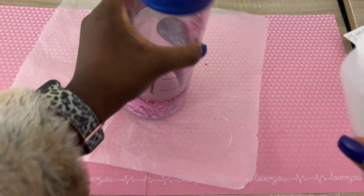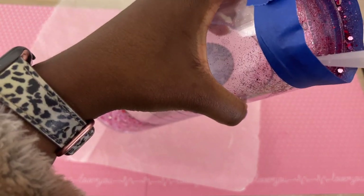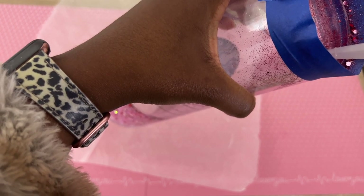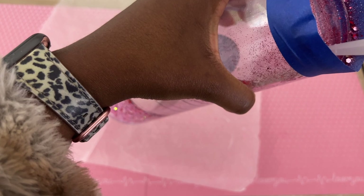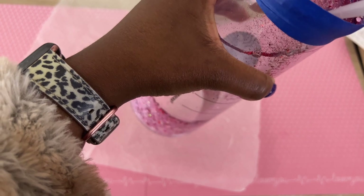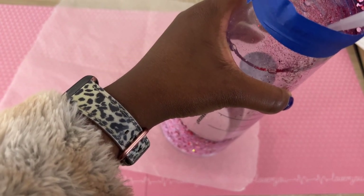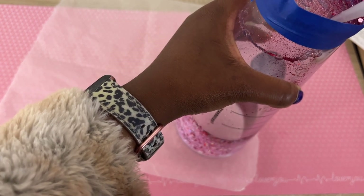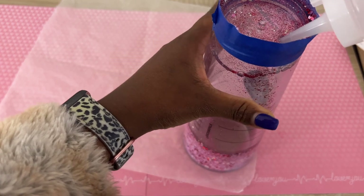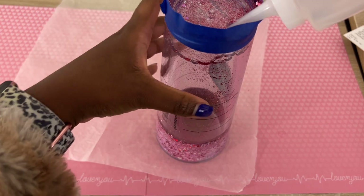I had to stop filling because the bottle started leaking — I'm thinking I didn't have the top on good. So make sure you screw your top on real good. While you're filling your tumbler, you'll need to tilt it from time to time just to make sure you're not overfilling it and that your fluid is going in seamlessly.